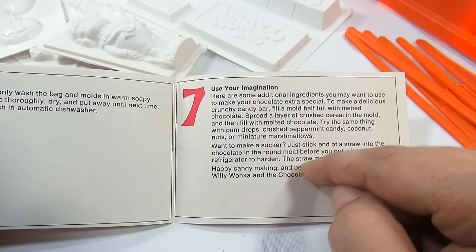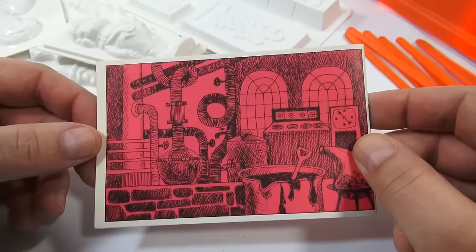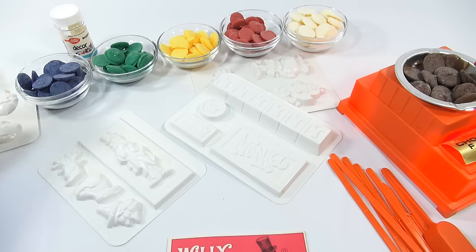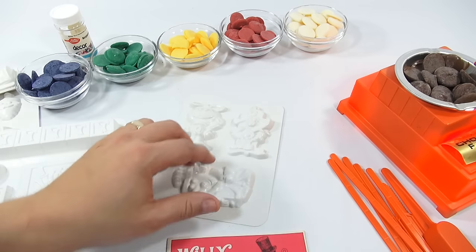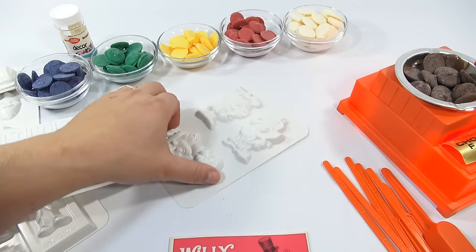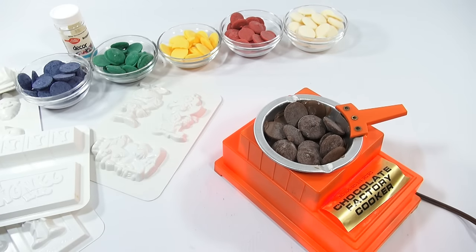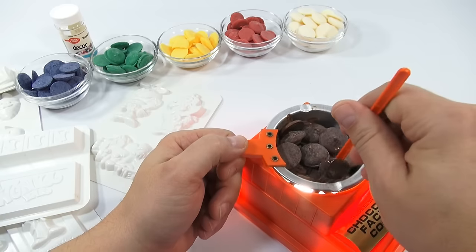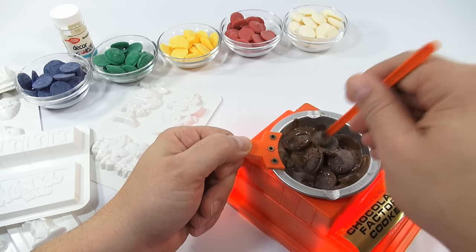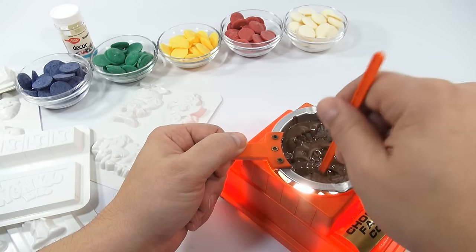'Happy candy making — and be sure to see the new movie Willy Wonka and the Chocolate Factory.' There's the back — Willy Wonka is on break. That is the instruction booklet. Now let me see where my chocolate is. I'll split up the molds and start doing different colors. I think I need to do Captain Crunch in blue, Quisp in green, and King Vitamin maybe in white. If I have green I might do the Christmas tree too. The M&E chocolate set worked really well last time.